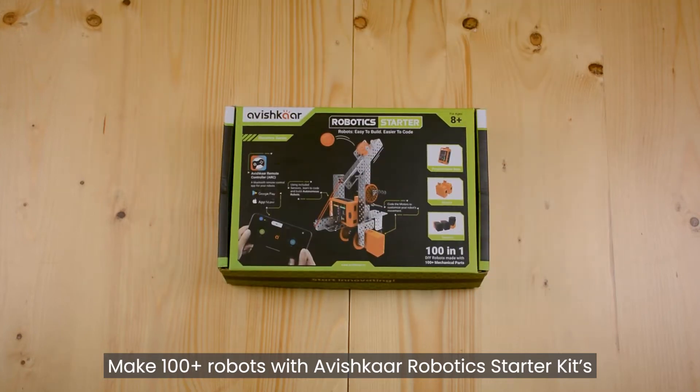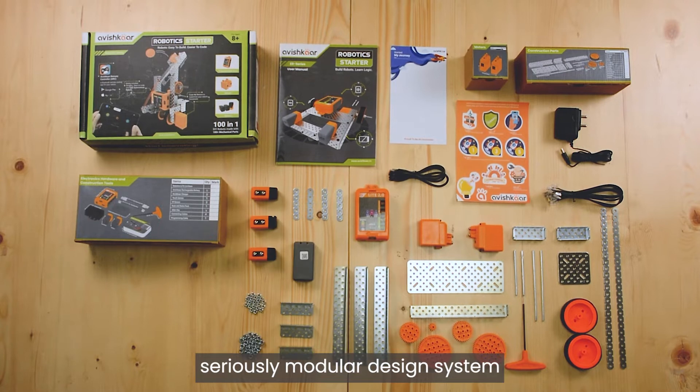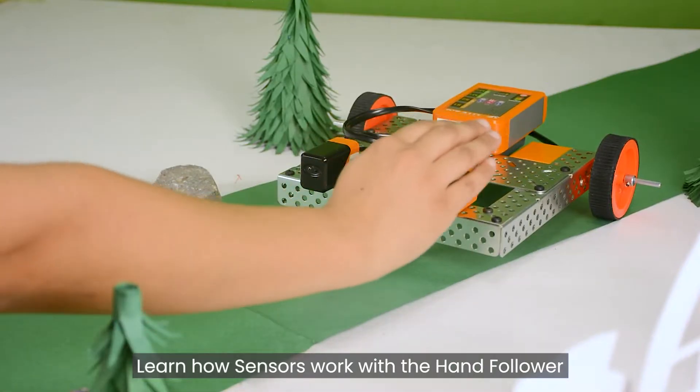Make 100 plus robots with Abishkar Robotics Starter Kit's seriously modular design system. Learn how sensors work with a hand follower.